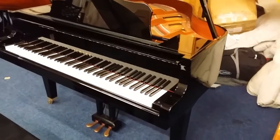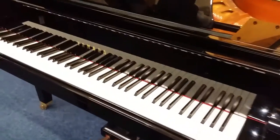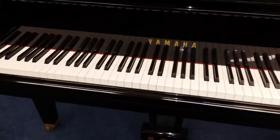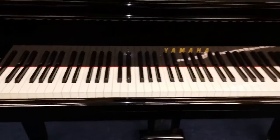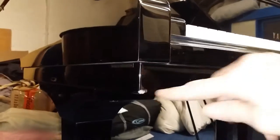This is a Yamaha GA1, 150 centimeters long, that has come into our workshop storage area for assessment. There was a problem because the piano was apparently dropped - it was dropped on this corner, as you can see the corner is damaged here.